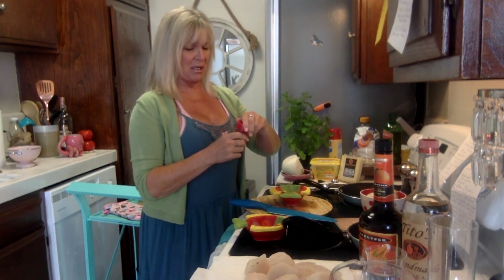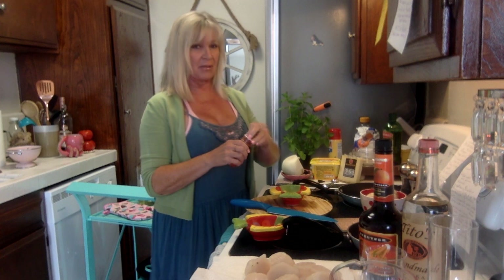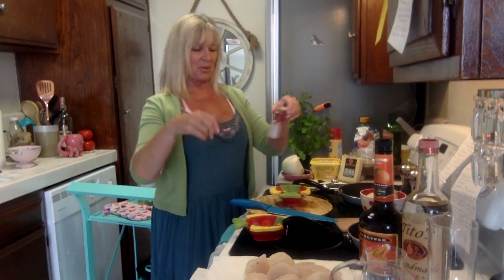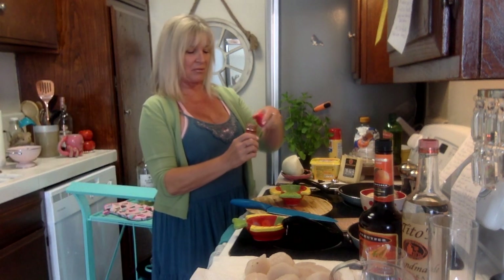I never buy paprika — I'm splurging today. I remember my mom would make mashed potatoes, whip in the butter and milk, and then sprinkle paprika on top for color. I don't think it really added flavor, but it was innovative for back then when you think about it.